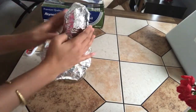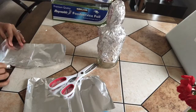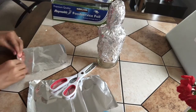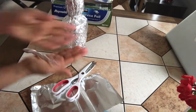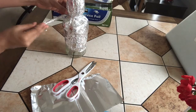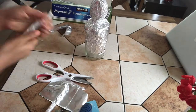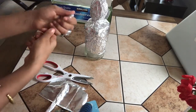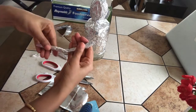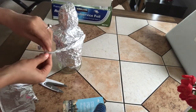Shape it and glue it at the back. Now I'll start making hands of our doll. I have cut a small piece of aluminium foil, fold it and then roll it with your palm, make it pointed at the palm and fingers. Similarly make the other hand. Now start shaping both the hands of the doll — make slightly thin arms from the elbow and pointed palm.